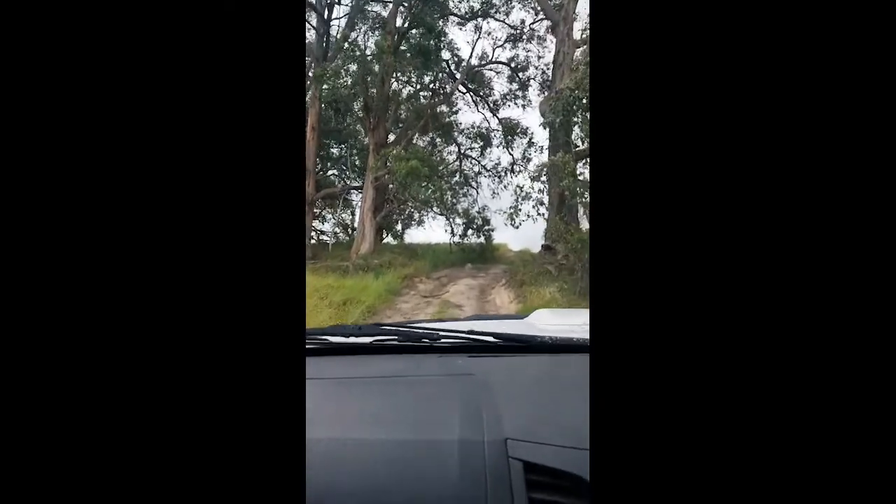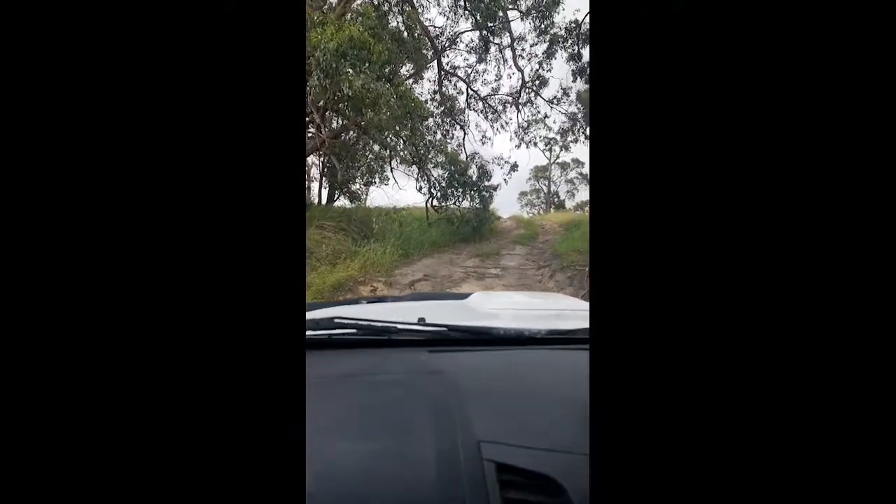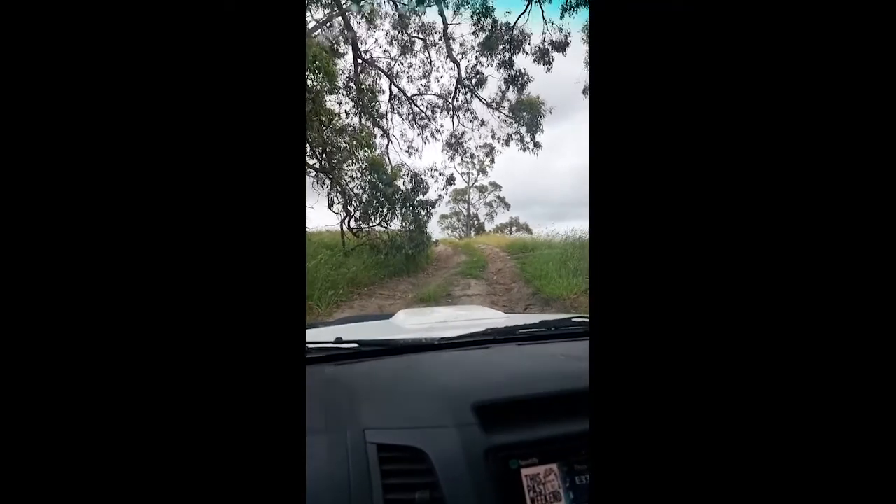This section here is just really good to test suspension. Back into first. Honestly, just crawling up.